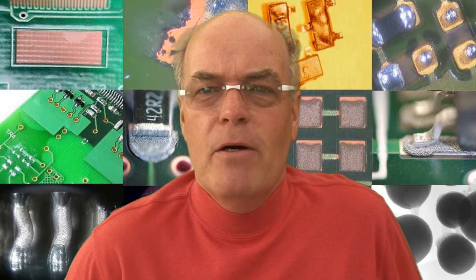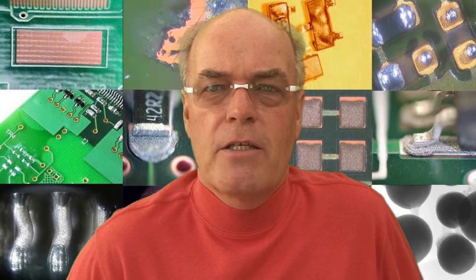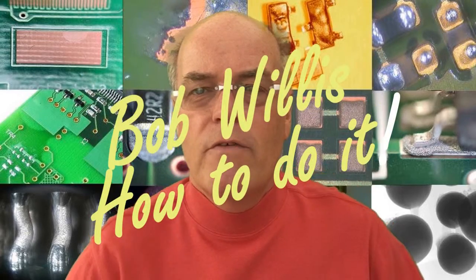So again, understanding the failure mode of a BGA with open circuits can use a number of different techniques. It's picking the right technique which gives you the maximum amount of information for the effort spent.